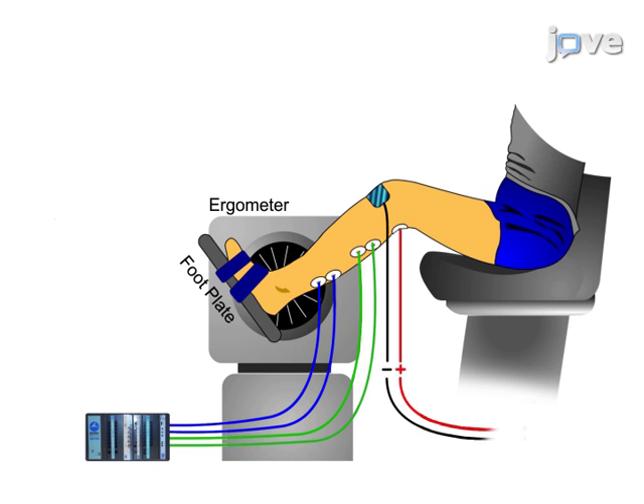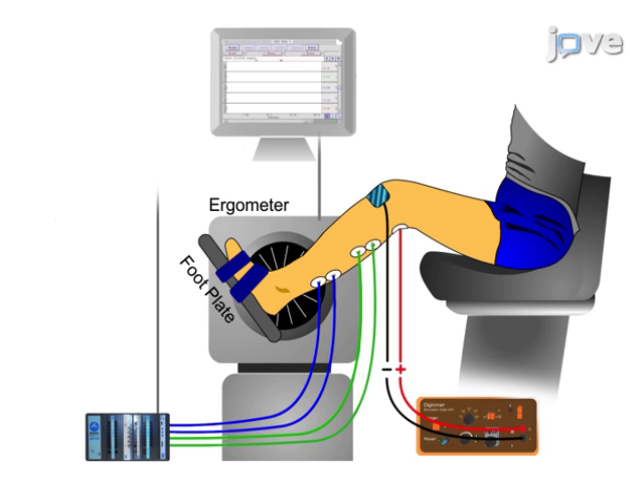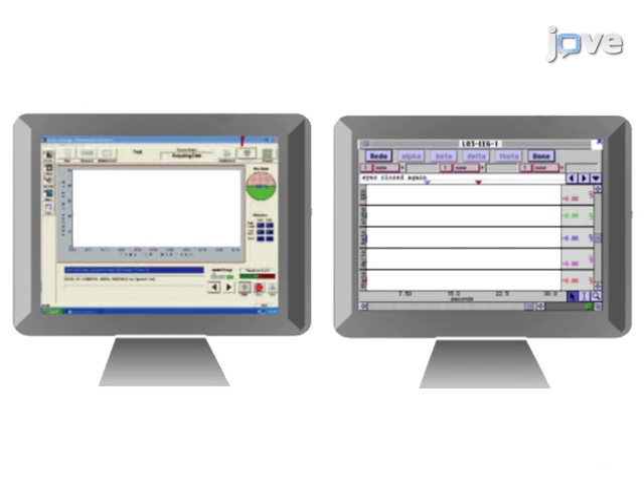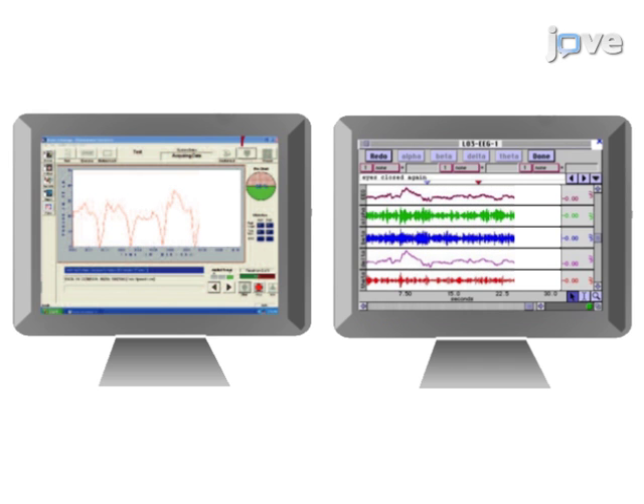The motor nerve is electrically stimulated using a handheld ball electrode or a self-adhesive electrode. The final step is to record electromyographic activity of the muscle. Ultimately, percutaneous electrical nerve stimulation is used to assess neuromuscular function at the supraspinal, spinal, and peripheral level.